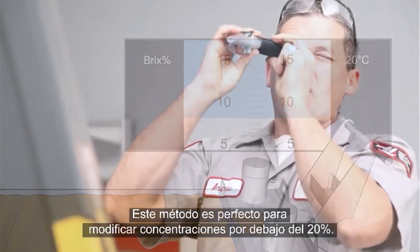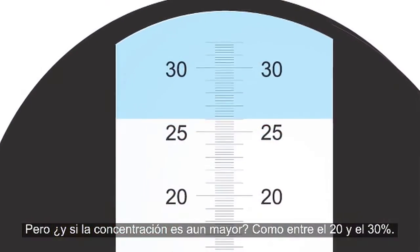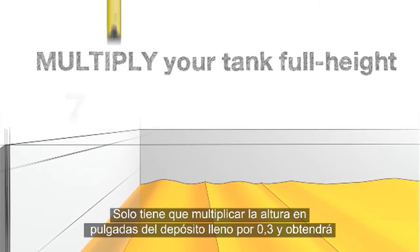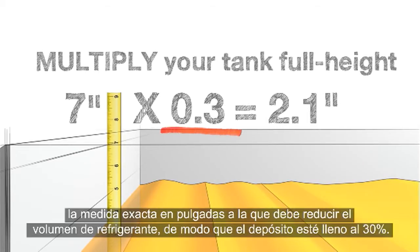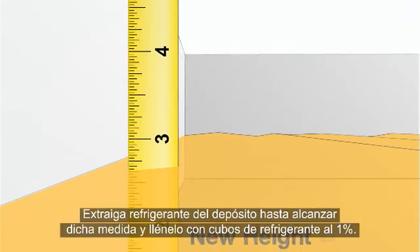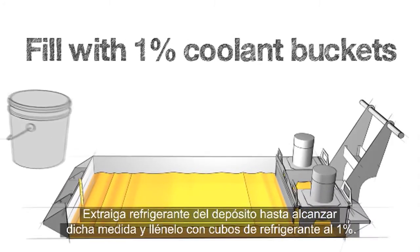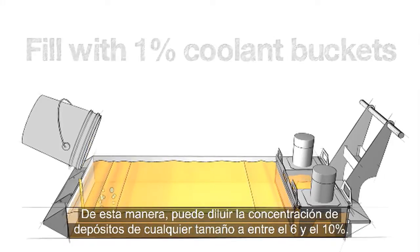This method works great for fixing rich concentrations under 20%. But what if your concentration is even richer, like somewhere between 20 and 30%? Simple — just multiply your tank full height by 0.3. This calculation gives you the exact measurement in inches to reduce your coolant level down to 30% full. Remove coolant until you get down to this measurement and fill with 1% coolant buckets. This will return any size of tank back to a concentration between 6 and 10%.